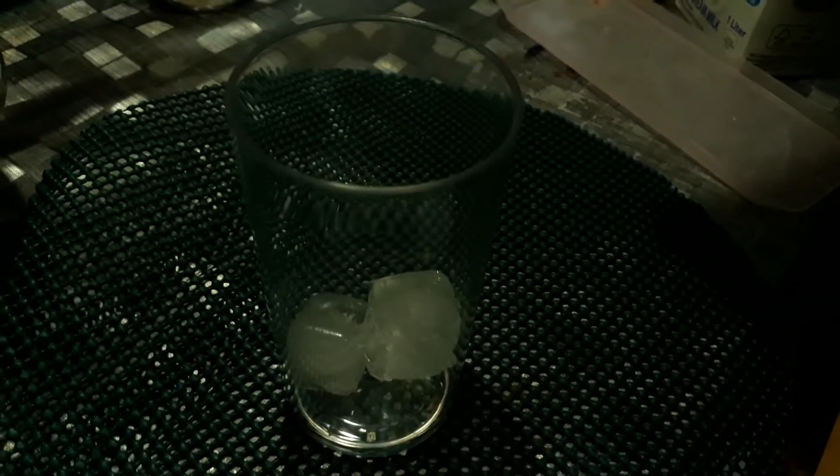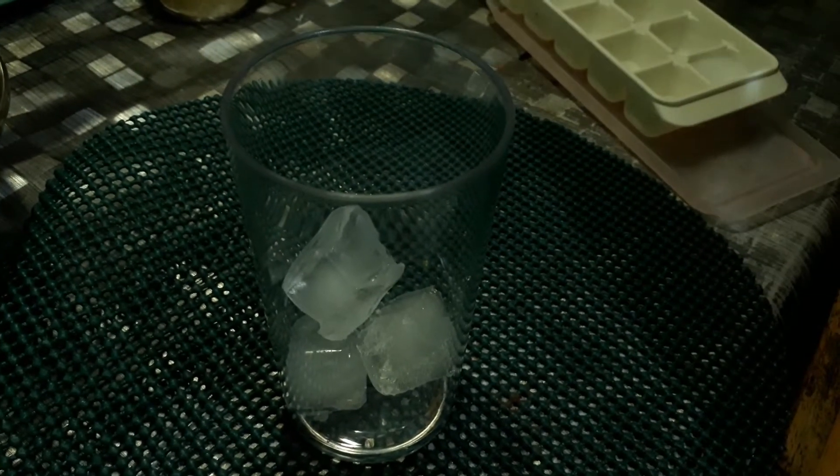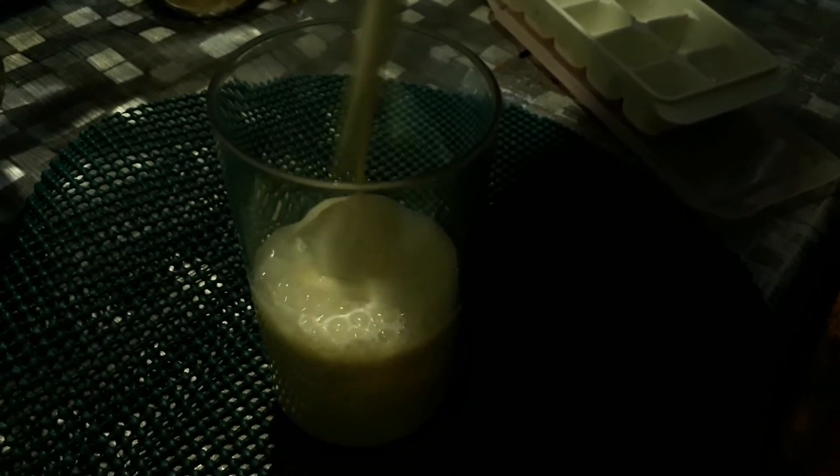Put some ice in a glass, then add the milk. I'm using sterilized milk here, but you can definitely use fresh milk.